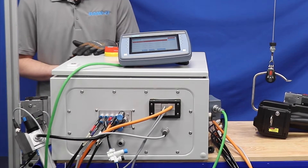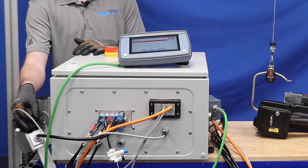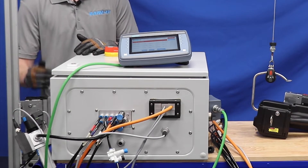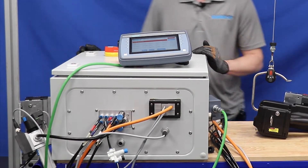The operating requirements are 80 psi minimum. There is a built-in regulator that can regulate down the pressure if required, and it also accepts just a standard 120 volt outlet.